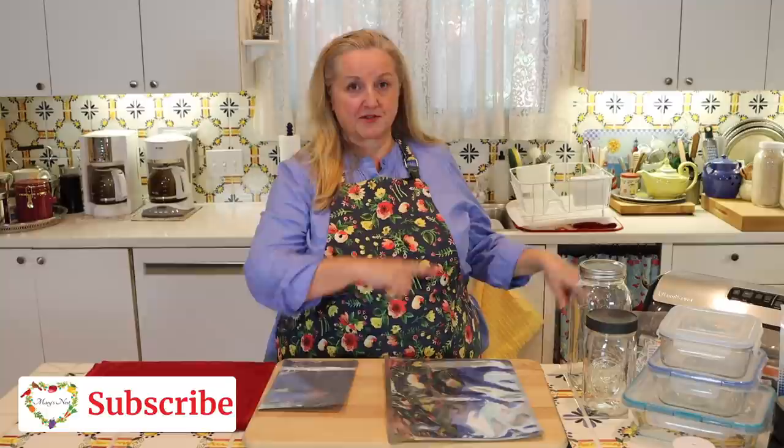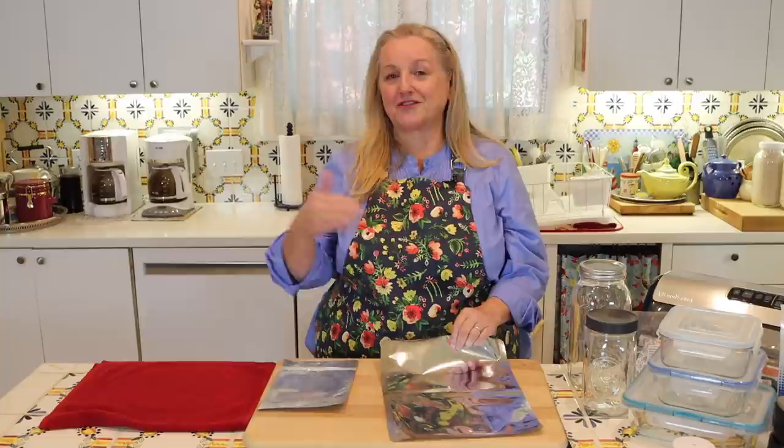We briefly touched on Mylar bags when talking about the five-gallon buckets, but I want to spend more time explaining how useful Mylar bags can be for long-term food storage. I'll have another video showing you how to actually seal a Mylar bag, and what it looks like after you've sealed it with an oxygen absorber — it'll be a little loose at first, and then the next day it's going to be hard like a brick after the oxygen absorber has done its job.